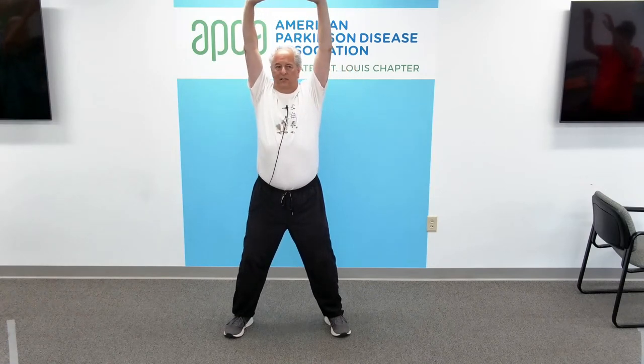Arms over the head next. Inhale to the heart — be kind to your shoulders. Exhale, hands towards the ceiling. Inhale, and exhale. Big deep belly breath in, long slow breath out. Inhale, and exhale. One more time, inhale, and exhale. Inhale, and exhale.